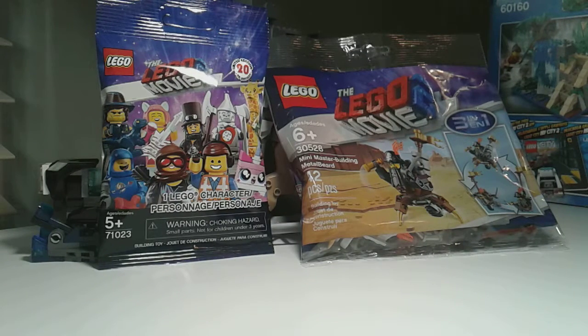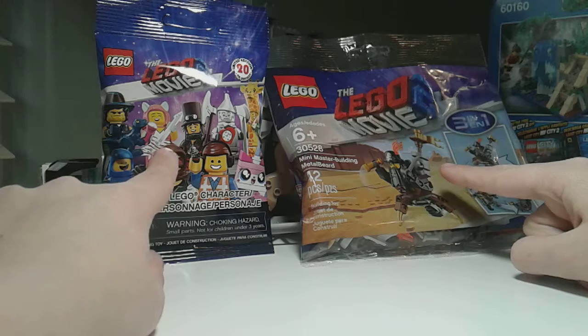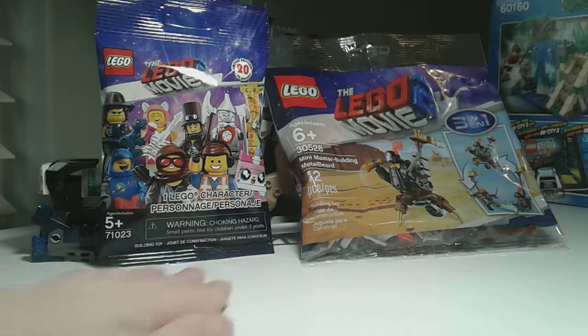Hello guys, it's Wiggly Bacon here, and today I have this new mystery character pack and a poly bag. This is a three-in-one poly bag, I've really never seen that before. Also, I am really close to getting this new Lego set — it comes with Queenwood, Nobby, and Mayhem.